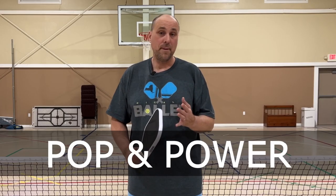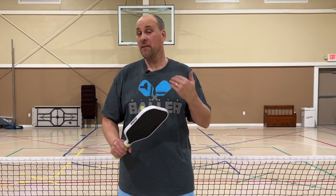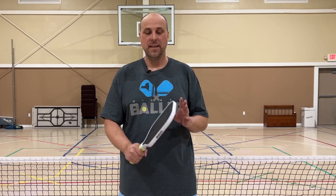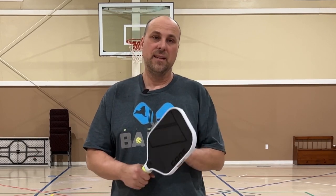As far as pop and power are concerned, the paddle does have power — not what you would see out of a 14mm or 13mm paddle. That's partially due to the lack of pop. You're not going to see the ball popping off the face. It's not super buttery, but because of the surface and the way it feels, the ball tends to dwell on the surface a little bit longer than some other paddles.